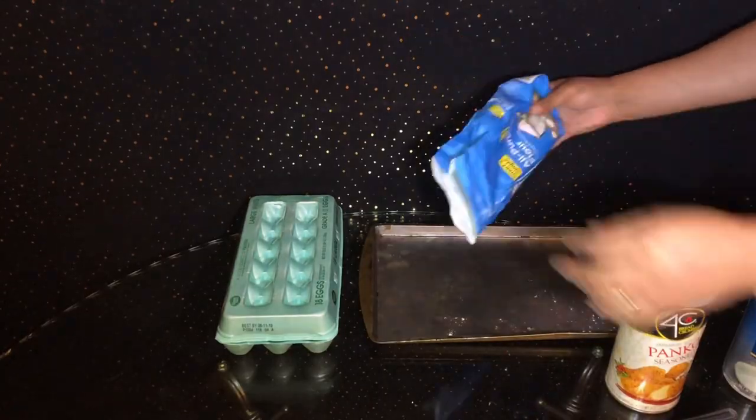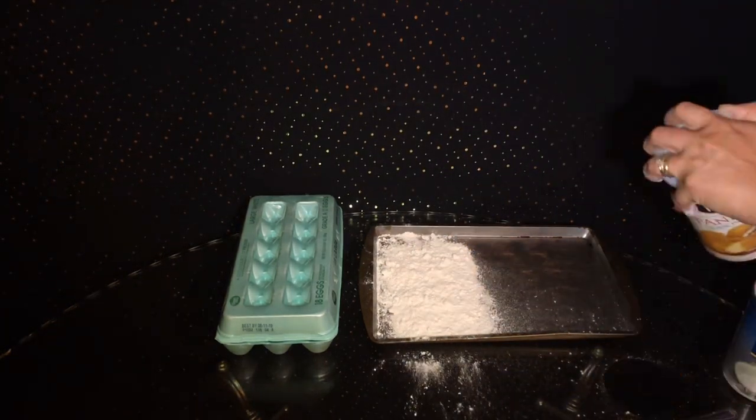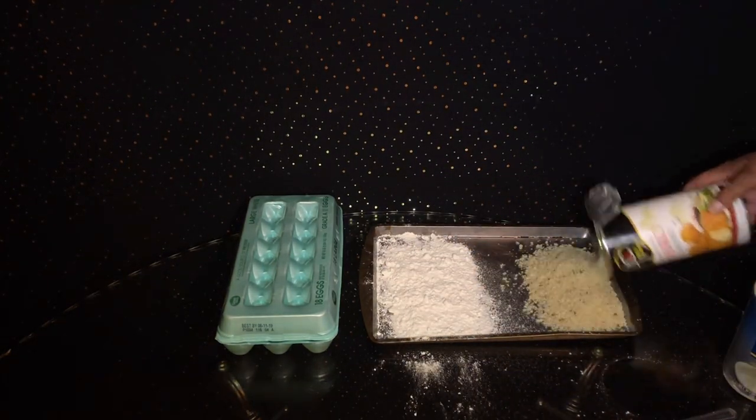The first thing we're going to get into is going ahead and assembling our batter process, which is going to be flour, panko, and your eggs.